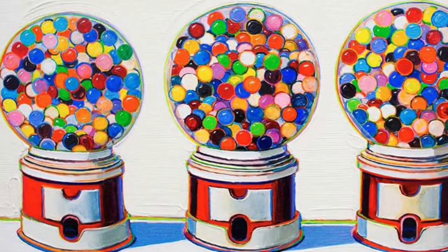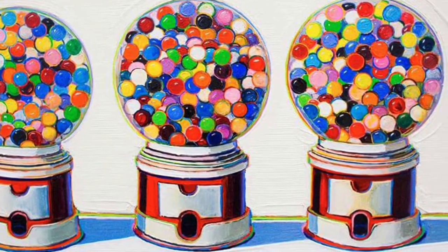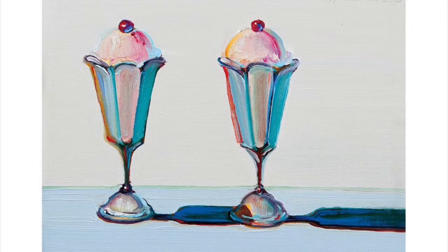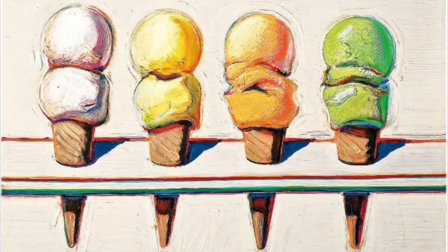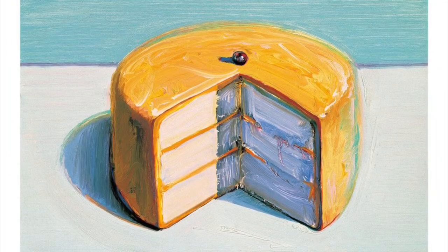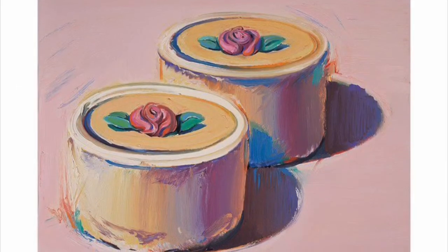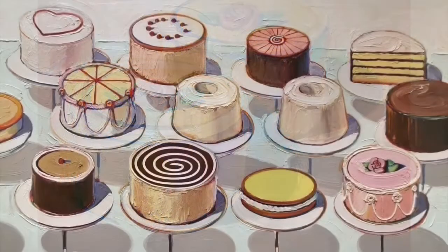He was especially known for desserts like pie, ice cream, and pastries. These artworks used a lot of repetition — that means an object over and over again — and shadows. These paintings displayed American sensibilities of everyday life. Wayne Thiebaud actually lived in Los Angeles and worked for Walt Disney Studios for a while in the animation department, as a cartoonist. He also served in the Air Force.